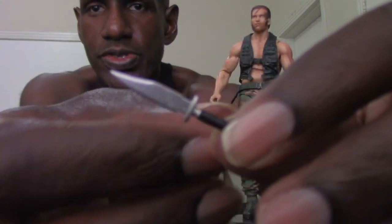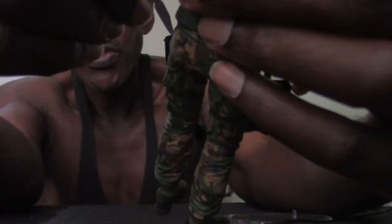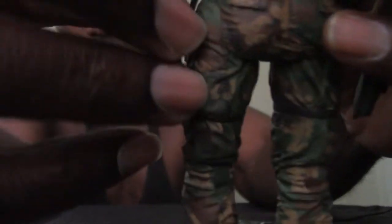The next accessory that comes with the Dutch figure, as usual, is just a knife. He always comes with this knife, which I think is cool. You can actually take his knife and holster it right on the side — that's what I usually do with them, just put them in the holster.